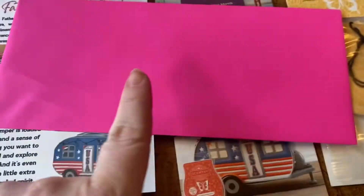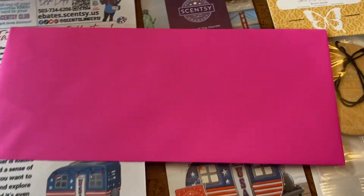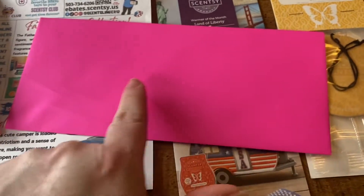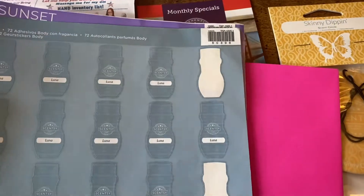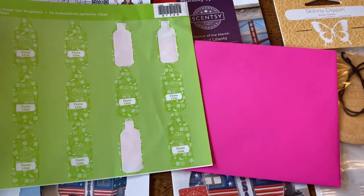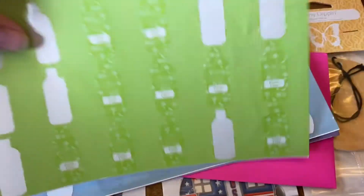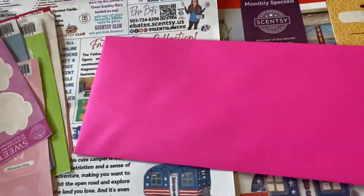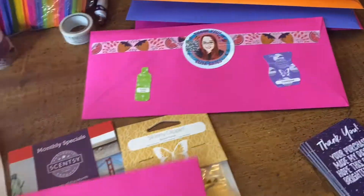On the front I write the address, put my return label, and take another smelly sticker — one on one side and one on the other side of their address. I like to color coordinate, like blue on top of pink to make it pop, or green on pink. I mix up the sticker shapes too — dish soap, body wash, paw prints — so they're all different.